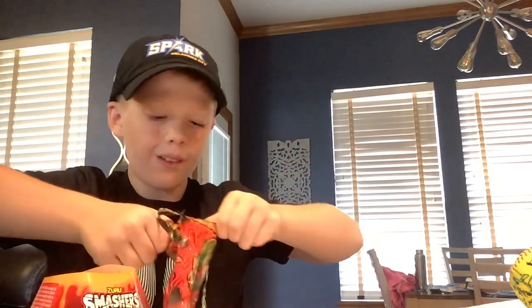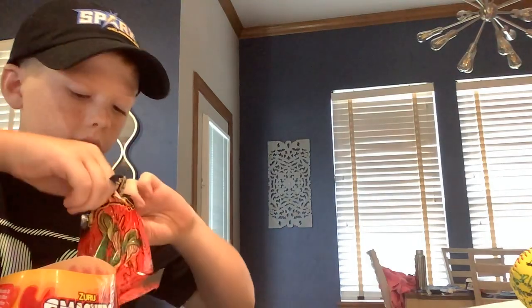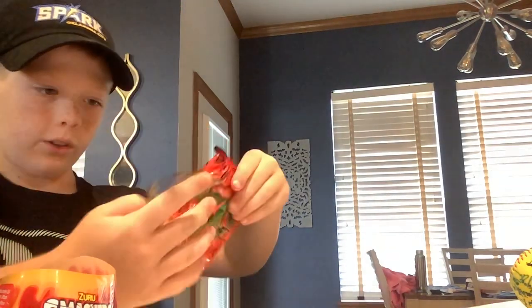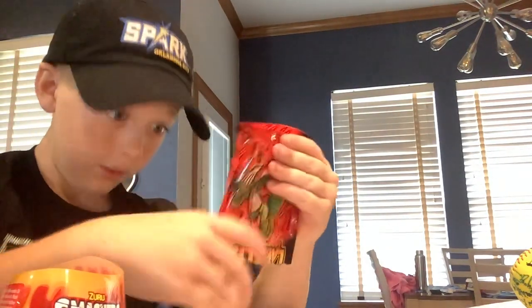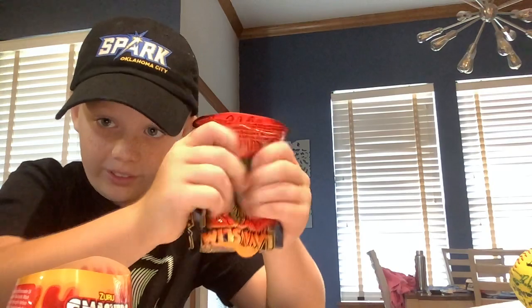Sorry, my dad's phone. All right, so we got it open. So what I'm gonna do is dump it onto the plate. Oh, that's gooey.